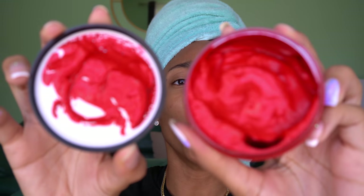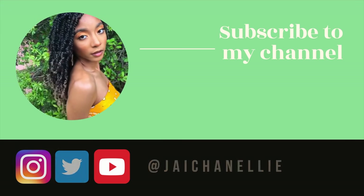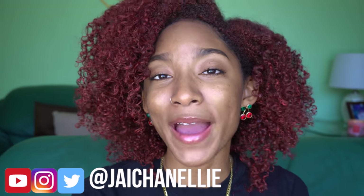Hey y'all, it's Jayla, aka Jayshanelly on the internet. Welcome back, or welcome to my channel if this is your first time here. Today we are trying some brand new fall hair color — and before you jump to any conclusions, this is not hair dye. I don't bleach my hair. This is actually a hair color wax, so you can wash it out. No harm, no foul.